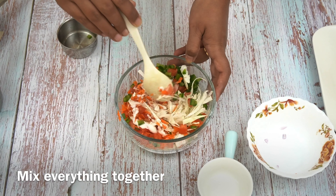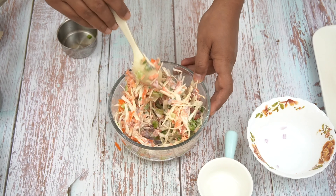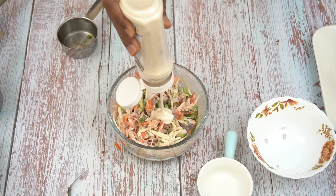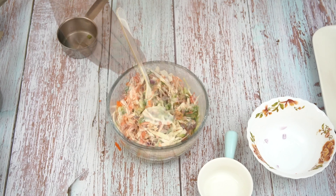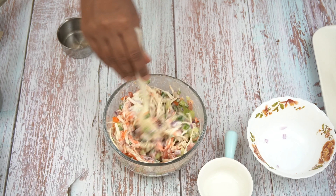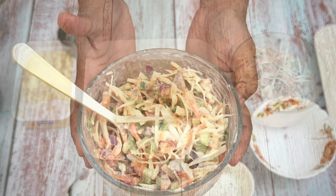It is an easy sandwich, it comes together very fast. You can take it on a picnic, on an outing, or to the beach. It is easy to carry, and the mixture is now ready.